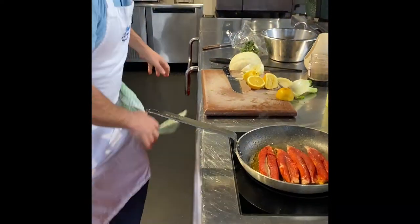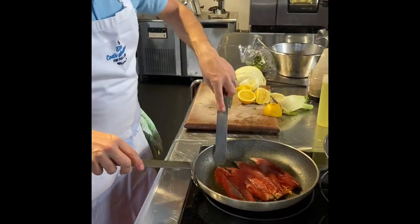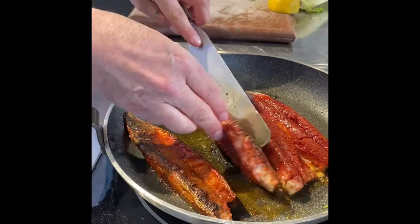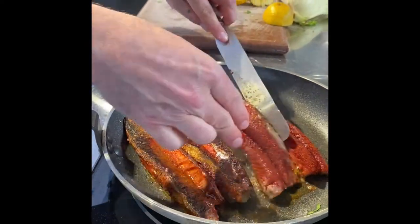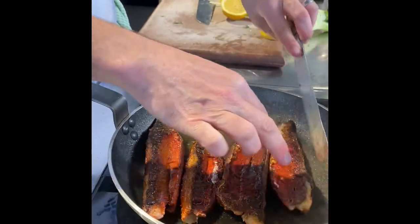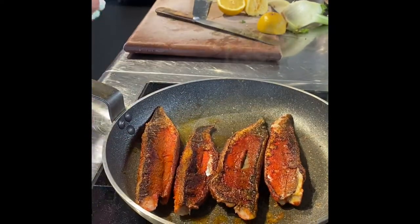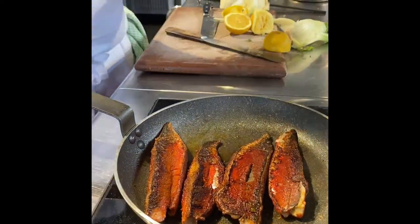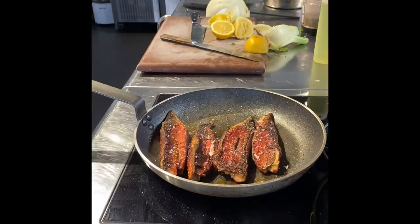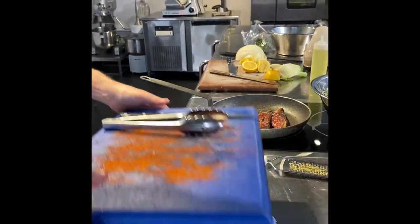I'm just going to start having a look at this mackerel. Dead easy — just slip it over. You can see a nice beautiful crust on there. We don't need any pepper, just a little bit of salt on the flesh side.